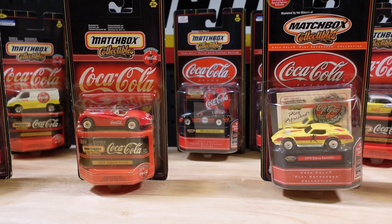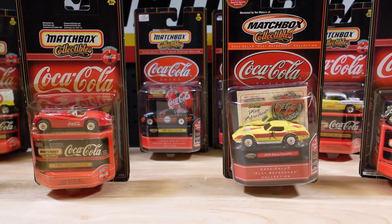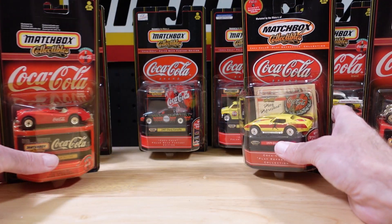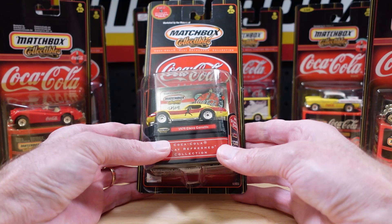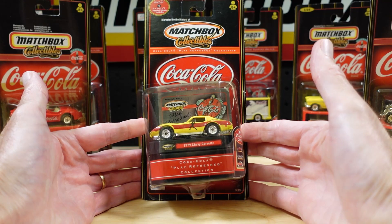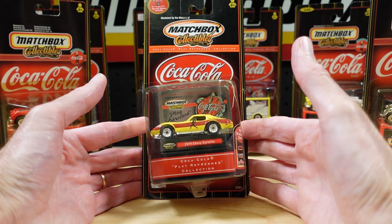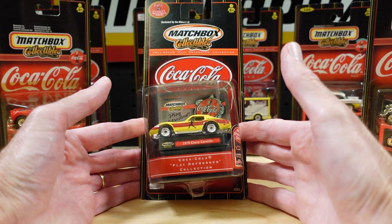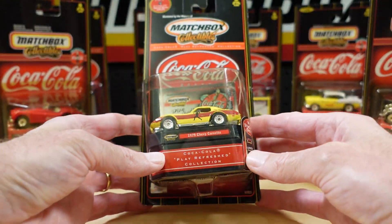This whole set — well, it's not actually a set. I've done a little bit of research, which is unusual for me, and discovered that although these are Coca-Cola branded Matchbox merchandise, they're from several years. The oldest one I spotted was 1998 copyright and the newest 2000. So there is one double — I'll open that today.